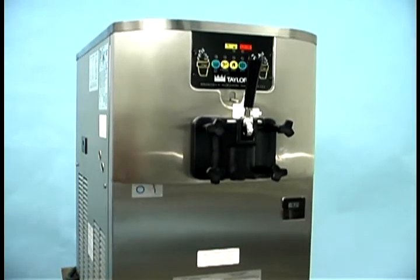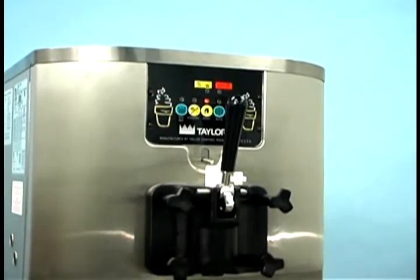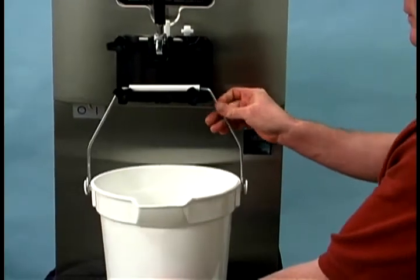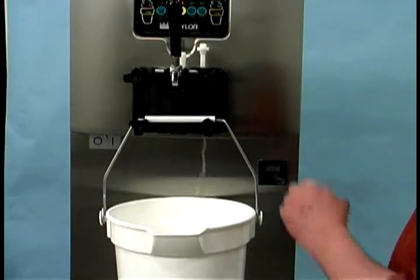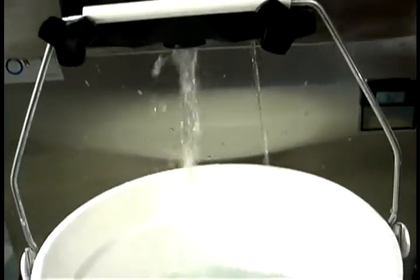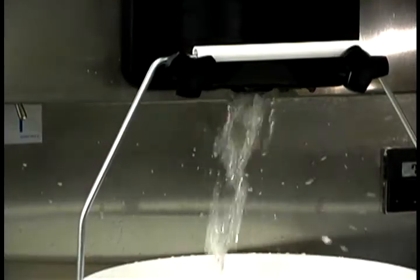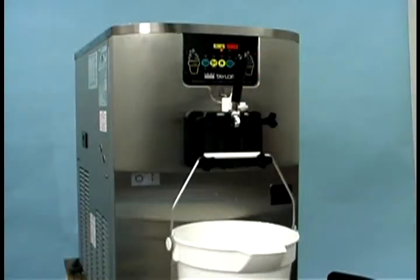Place the power switch in the on position and then press the wash key. This will cause the sanitizing solution in the freezing cylinder to agitate. Allow it to agitate for five minutes. With an empty pail beneath the door spout, raise the prime plug and press the pump key. When a steady stream of sanitizing solution flows from the prime plug opening in the bottom of the freezer door, pull the draw handle down and draw off all the sanitizing solution. Once the sanitizer stops flowing from the door spout, raise the draw handle and press the wash and pump keys, canceling the beater motor and pump operation.